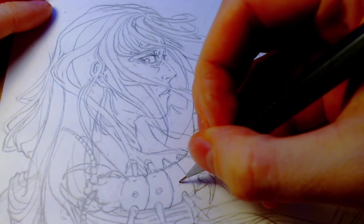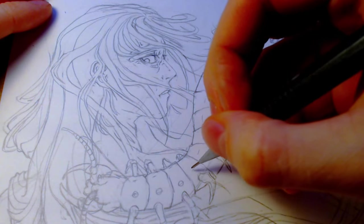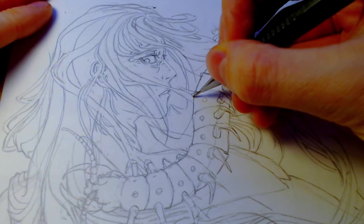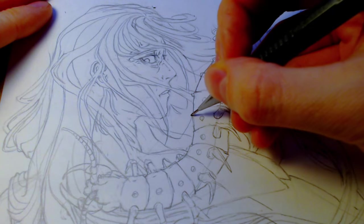I want the centipede to look scarier, so maybe adding some spikes will help that. And let's add harsher edges to the segments.